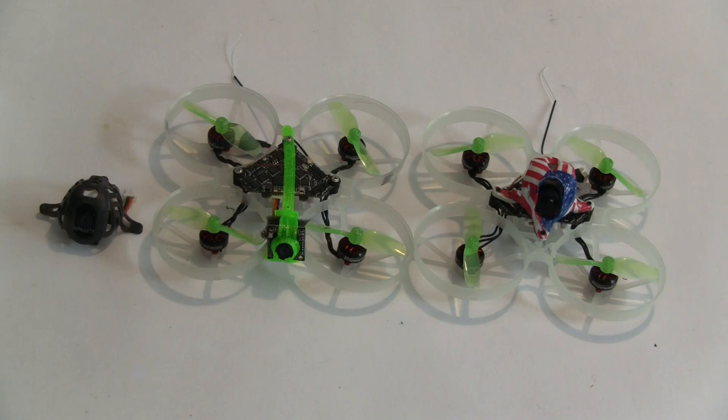The other thing is it has a controller that comes with the Ant camera that allows you to change the settings, where the Nano 3 does not.